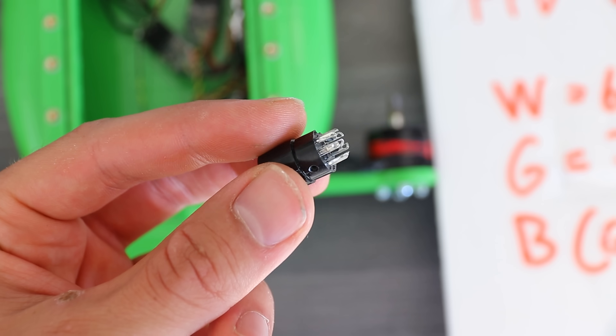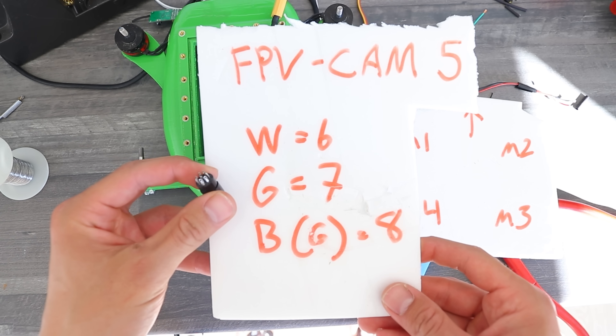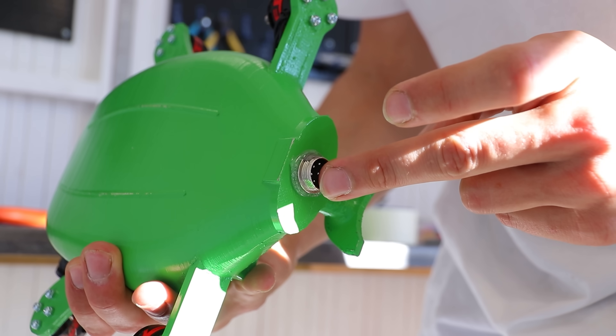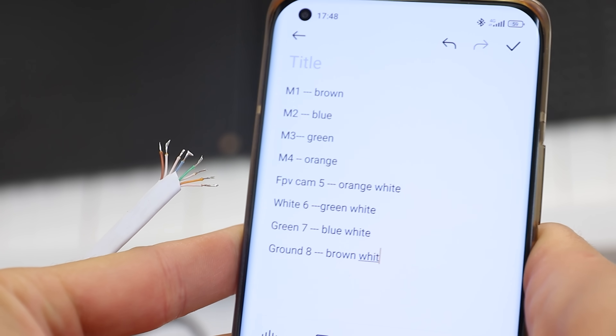The number corresponds to the motors one through four, the FPV cam is number five, do whatever with wires six and seven, then a common ground is number eight. The ethernet cable has eight wires too, so I assigned the color to the number it was soldered on.